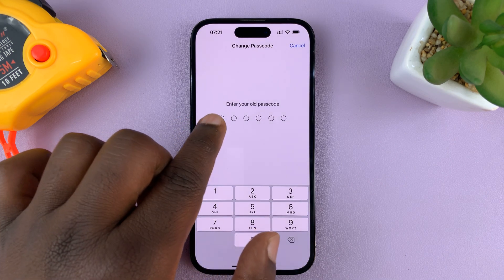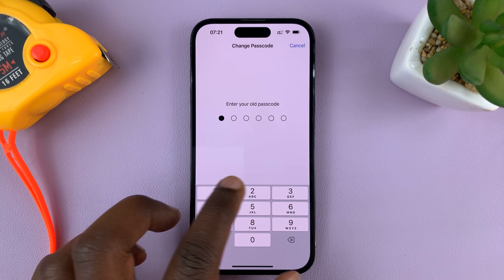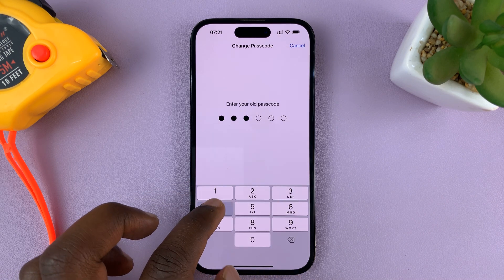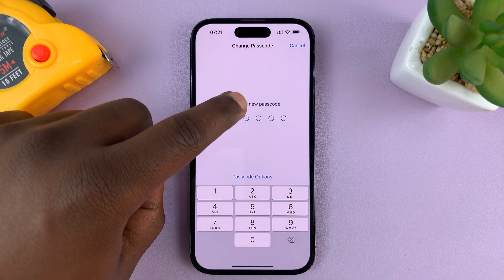It's going to say 'Enter your old passcode.' Your old passcode is the passcode you're using right now, so enter it again. 123456.